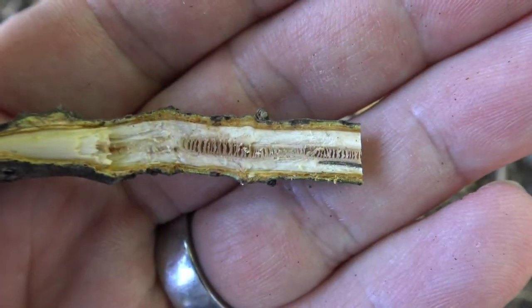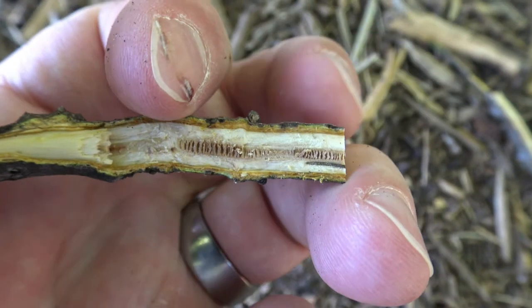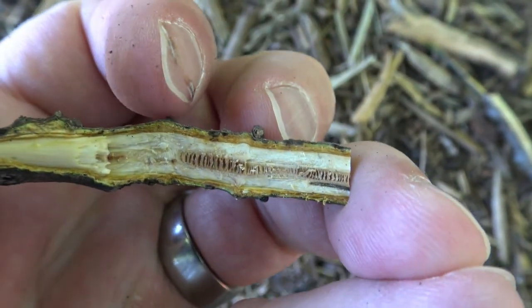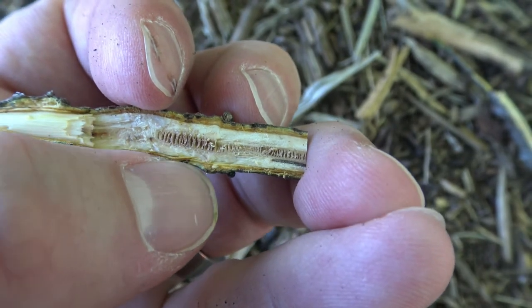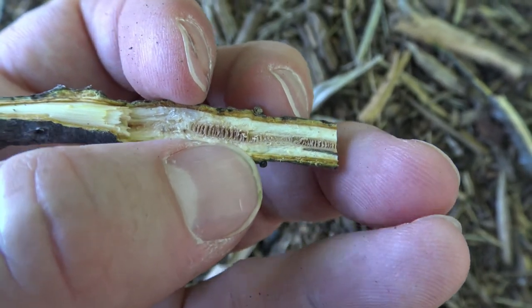The inside of the twig — the center — is called the pith, and here you can see it's chambered, with individual little sections broken off from the pith. This makes a distinct identifying feature for black walnut.